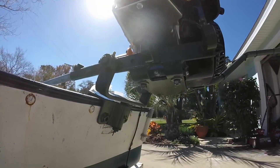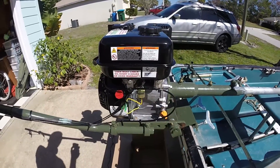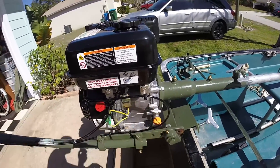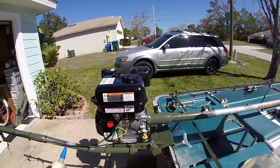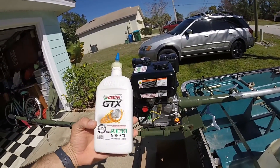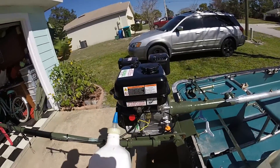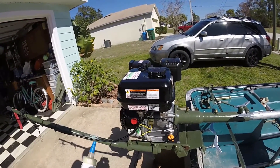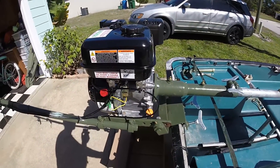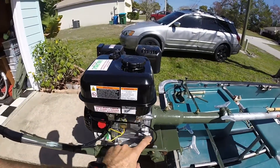Once your oil is finished draining, be sure to put your plug back in. With your oil plug back in, go over to your oil fill and remove that. As I mentioned at the beginning of the video, you want some clean, cheap oil — in my case I'm using Castrol GTX 10W-30. Fill the oil reservoir up with that, making sure your engine is on a level surface. Once that's filled, go ahead and put your oil fill cap back on.